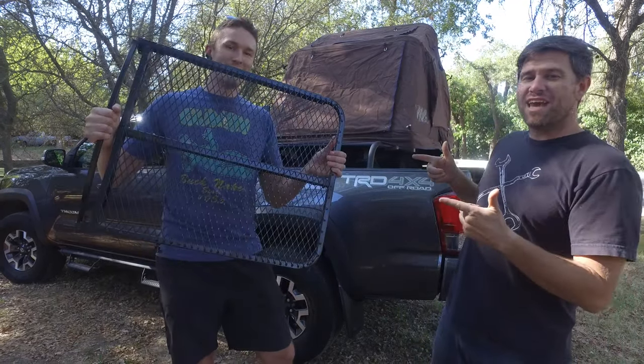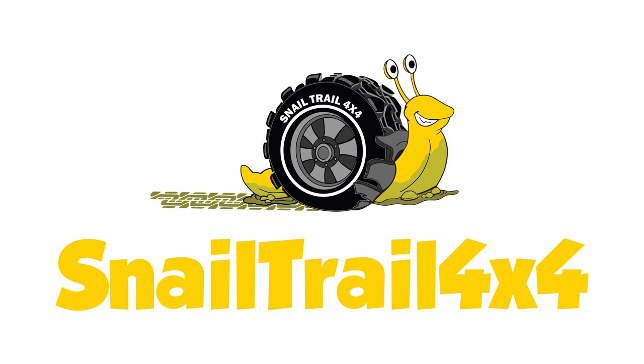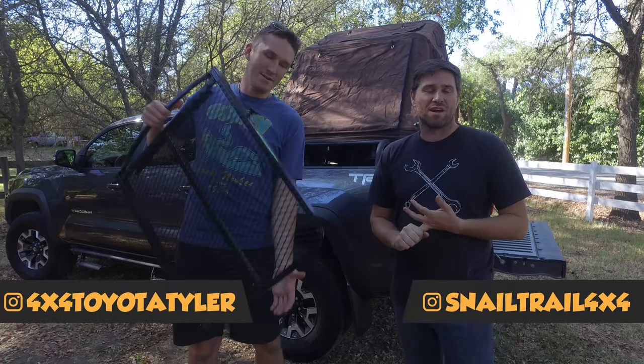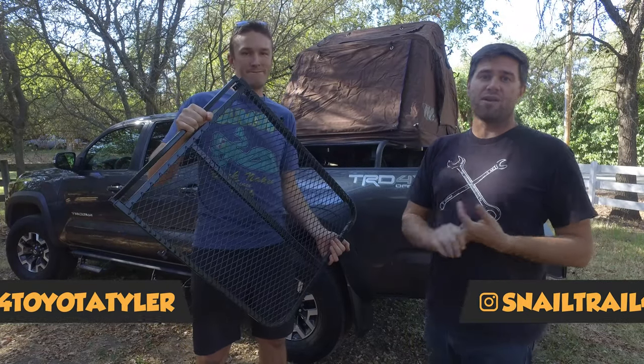Welcome to Snail Trail 4x4. Today we're going to tell you about the Tail Gator Tire Table. If you're looking for a good solution for eating lunch, pulling things out of your rig when you're out at camp, or even working on the side of your rig while you're out on the trail,